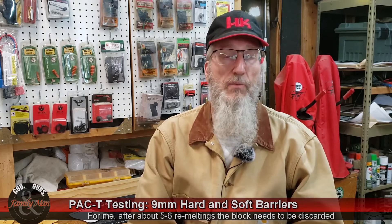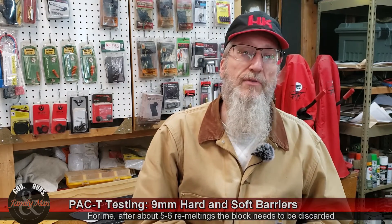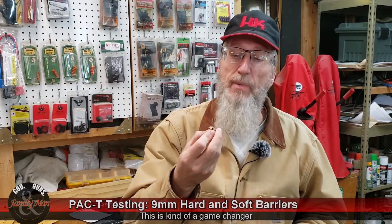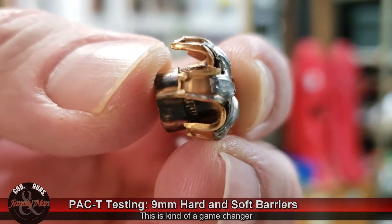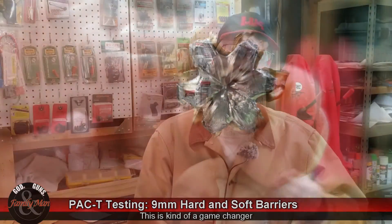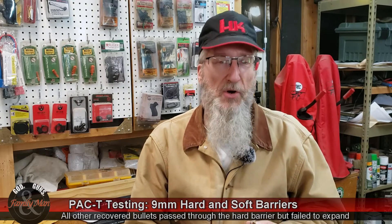What I'm excited about is the hard barrier test. This is my bullet — I recovered it. It did not pass all the way through, and it actually expanded. I don't know where it started expanding, but I suspect it started expanding between gel blocks one and two. It certainly did expand, and that is a very good sign. I noted out at the range that every one of these jacketed hollow points doesn't expand — it's sort of like a full metal jacket.